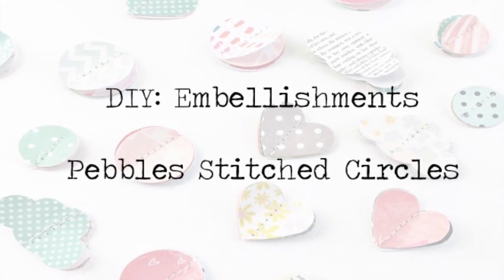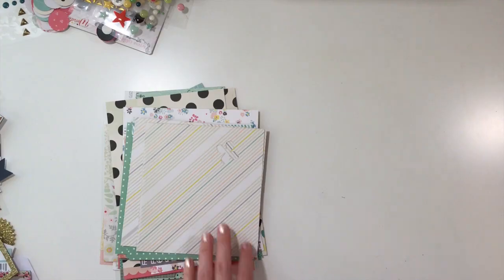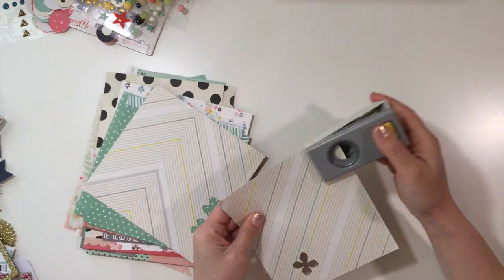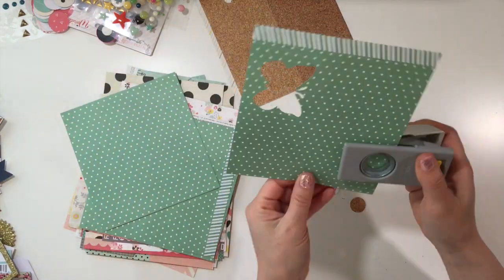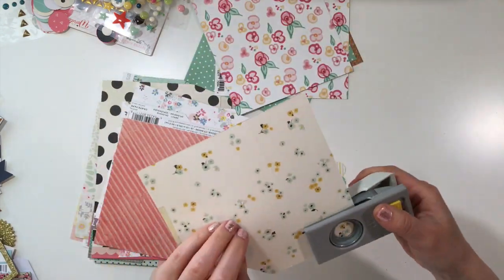Hey y'all, I am back with a DIY embellishment video and this time I'm going to be recreating the pebble stitch circles. This is a very simple tutorial and I decided to change it up a little bit and add some other shapes in the mix.